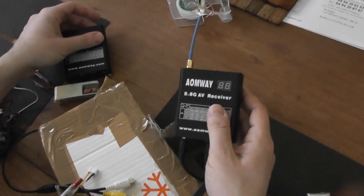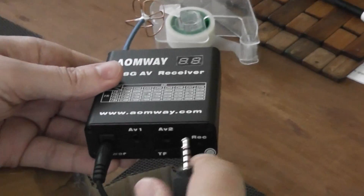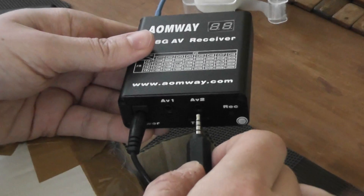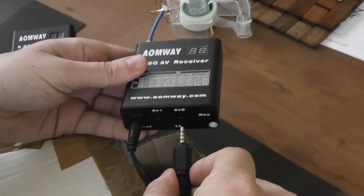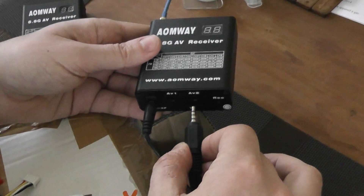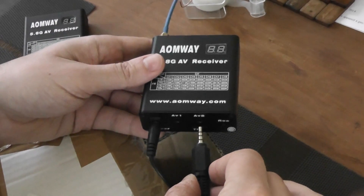The novelty here is more of a bug correction. The main novelty is a direct link on the second output, AV2, of the video signal. Now when you plug your goggles into this output you will receive the video signal in much better quality, and when you are recording your sessions you won't have any more slowdown while recording. Also, your E-Tracker information should work when you plug your E-Tracker into this second output.